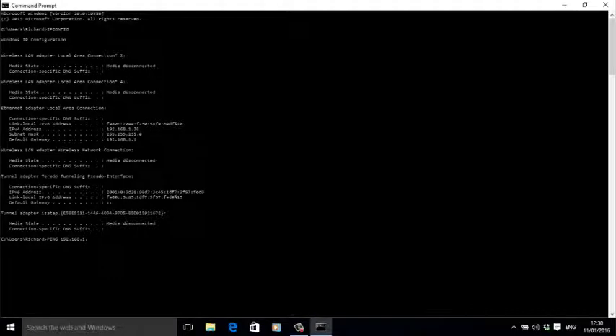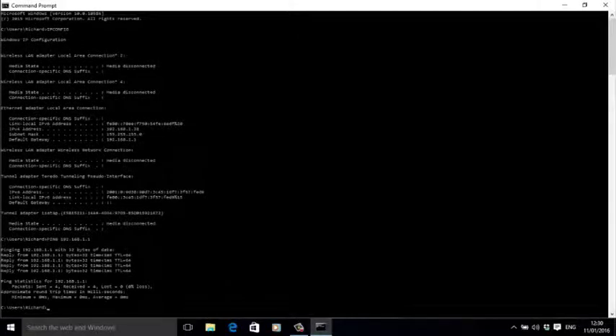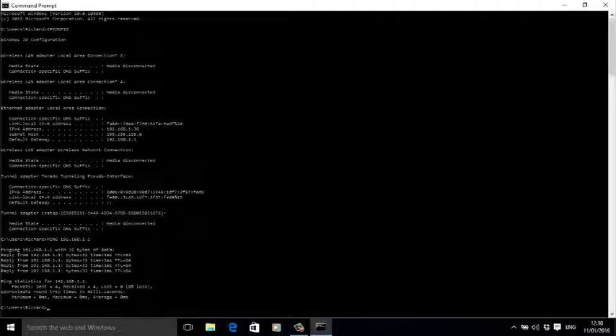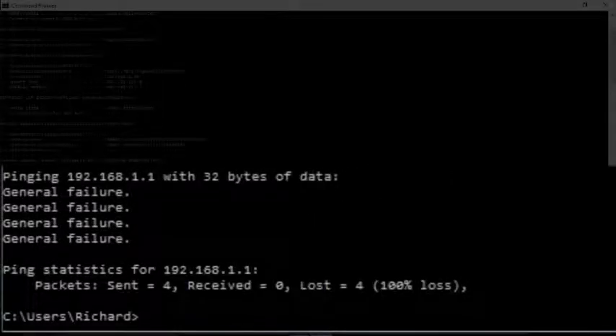Next, enter your router IP address — the number you just wrote down — into the command line: ping 192.168.1.1, then press enter. You'll either get an answer like this, which means the router is alive and the problem is elsewhere, or like this, which means it isn't and you've found the problem — call us.